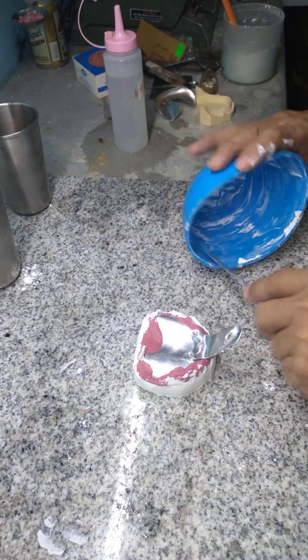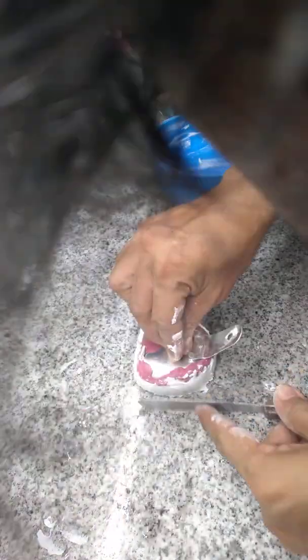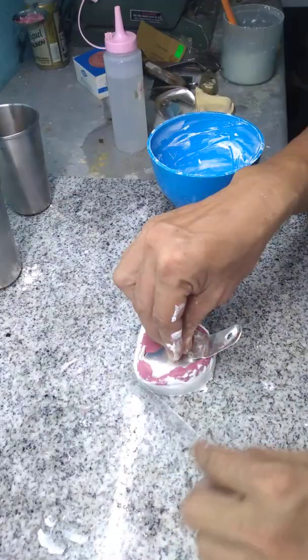You don't need a very large base — just enough to cover your impression.